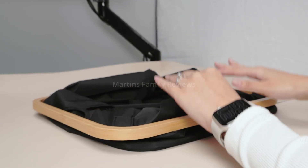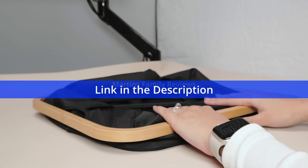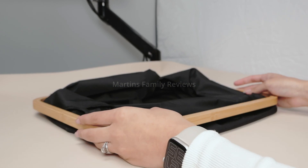Hi everyone, with me today I have this awesome storage basket I found on Amazon and it is super easy to put together.